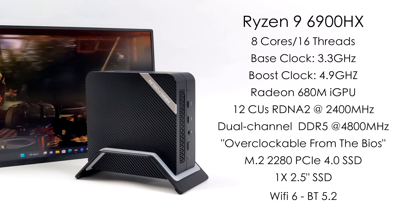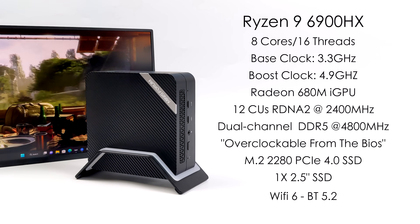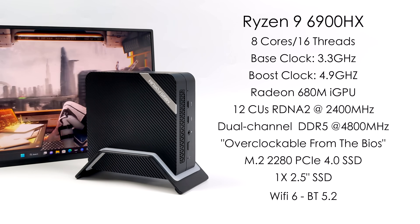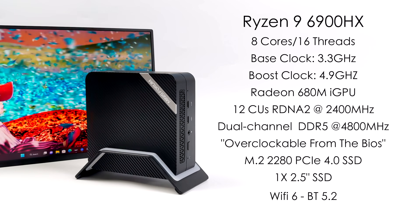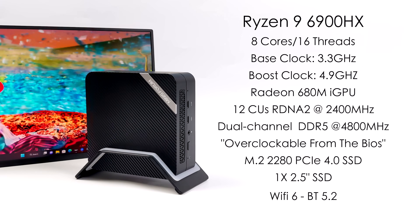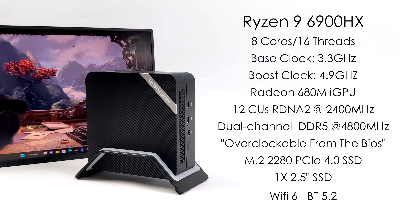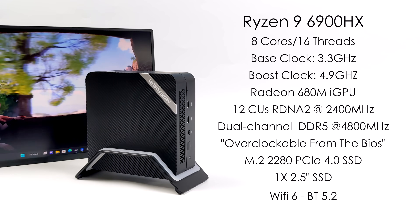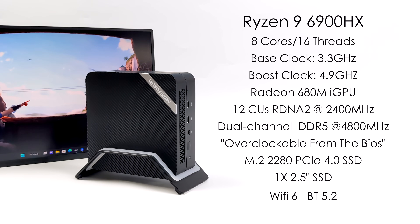We've got two SODIMM slots so we can run it in dual channel. It's recommended to use 4800 MHz DDR5, but from the BIOS we've actually got a RAM speed setting. On Amazon you can actually pick up some 5600 MHz RAM — you could probably go a little faster with that. For this video I'm using 16 GB of 4800 MHz RAM overclocked to 5200 MHz, and it does make a difference.